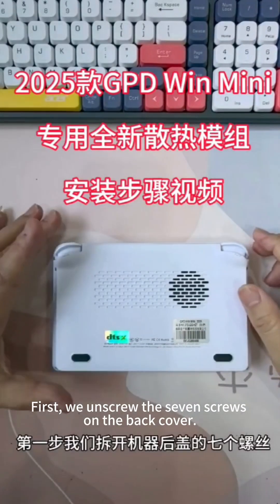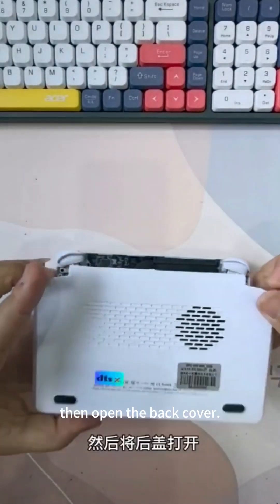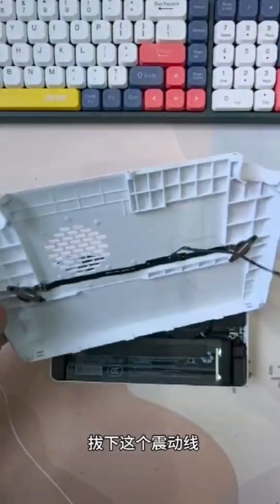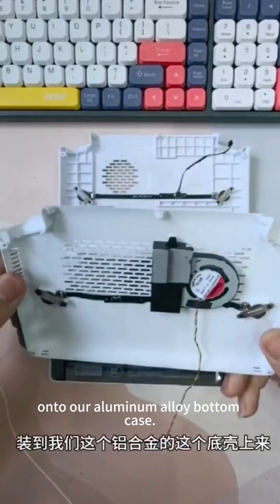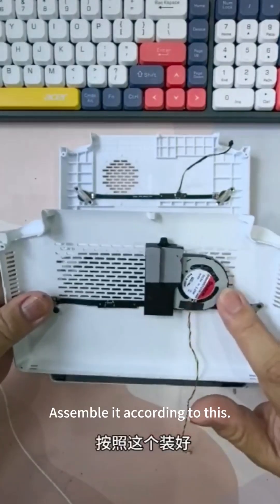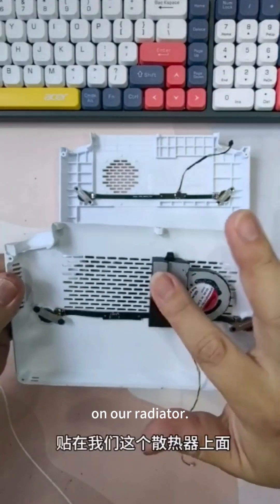First, we unscrew the 7 screws on the back cover. Then open the back cover. Pull out this vibration cable and connect the vibration motor cable onto our aluminum alloy bottom case. Assemble it according to this and stick this bottom sheet on our radiator.